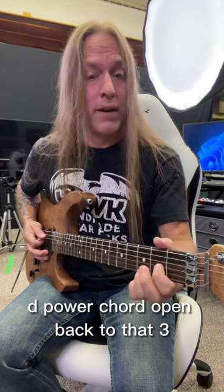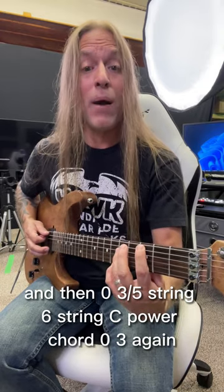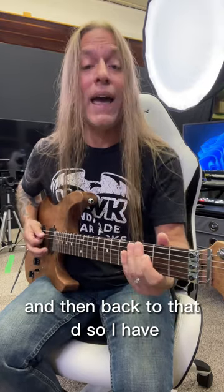Then I'm going to play this D power chord open, back to that 3, 1st fret, 5th string power chord, and then 0-3 on the 5th string, 6th string, C power chord, 0-3 again, and then back to that D. So I have,